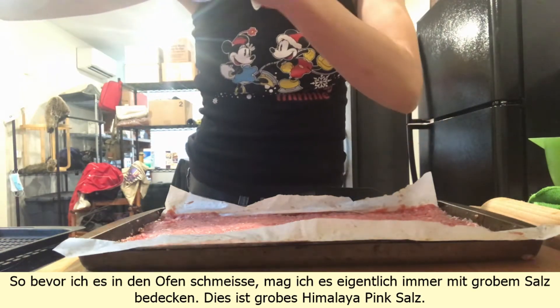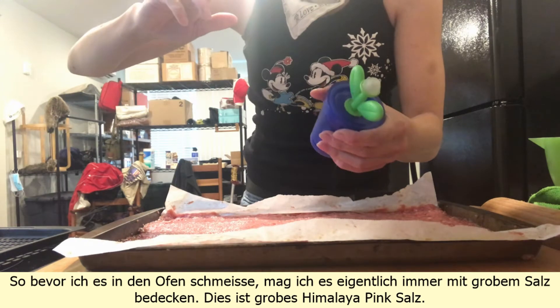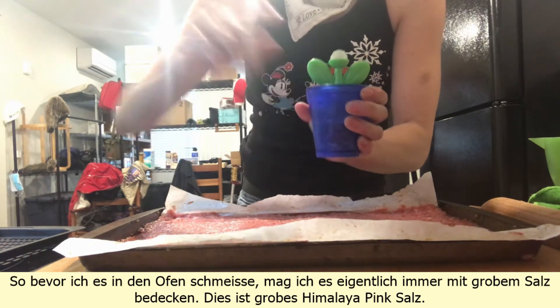Before I put it in the oven, I always like to top it with coarse salt — this is coarse Himalayan pink salt.